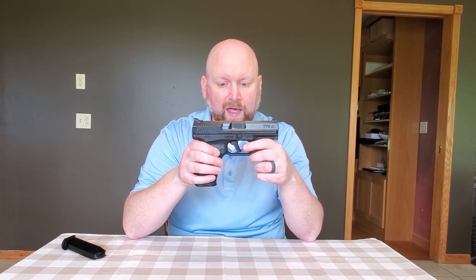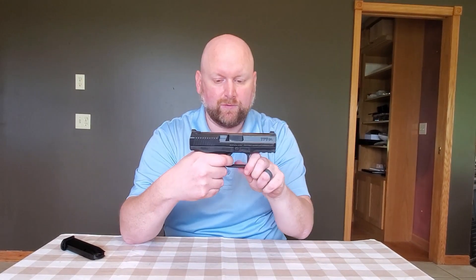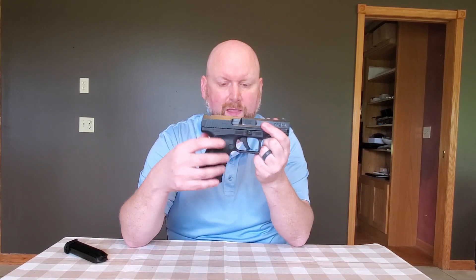We have single-action, we have long double-action, and then even after single-action — when we're in single-action mode — if the gun moves the slide slightly to the rear, the trigger pops out, and then we have this take-up to get back into single-action mode. There's too much going on. It's too complicated.